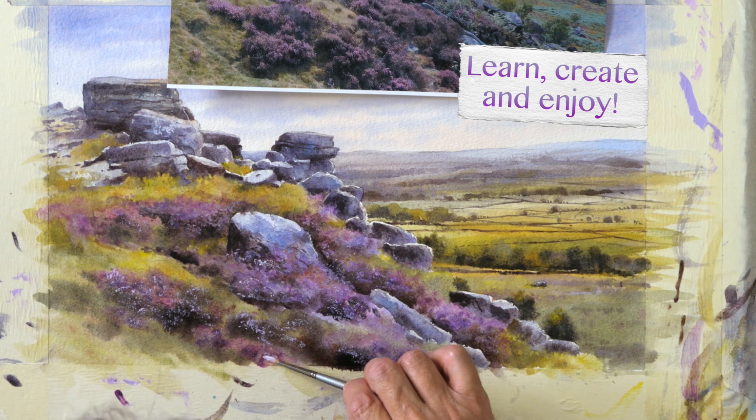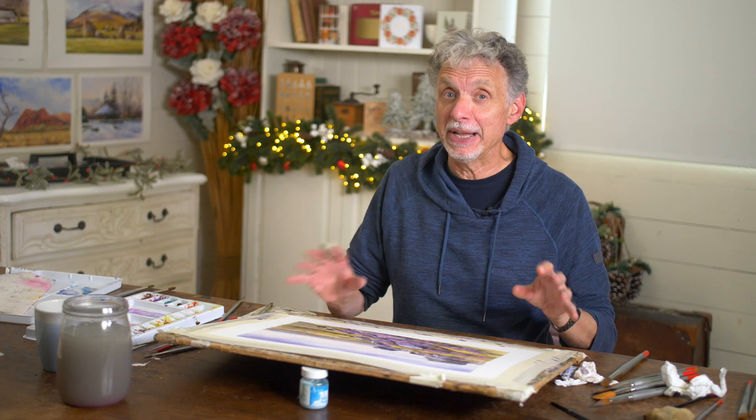Somebody actually said on the forum, could we do a painting with heather in it? So, a really good subject to get your teeth into. I think you're going to enjoy this one.